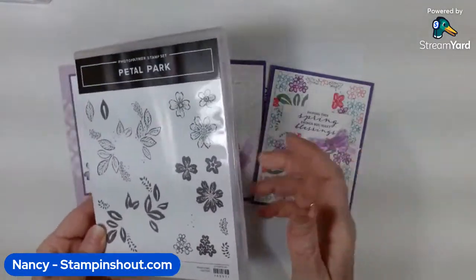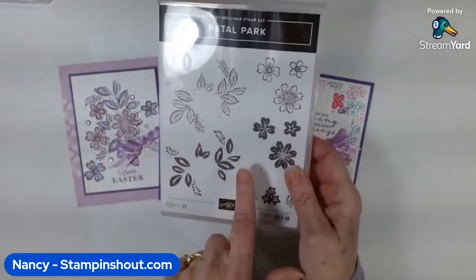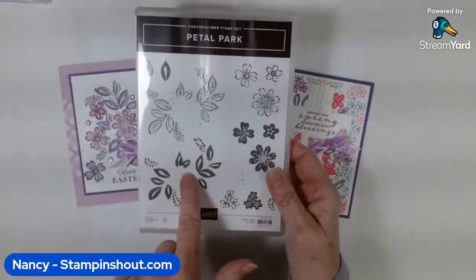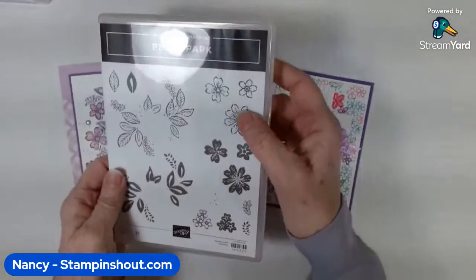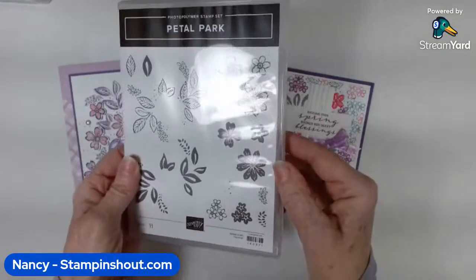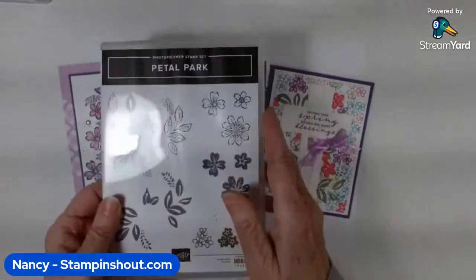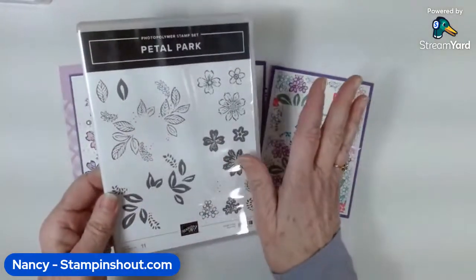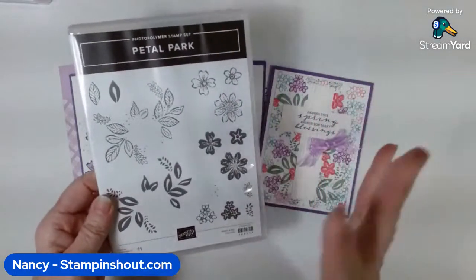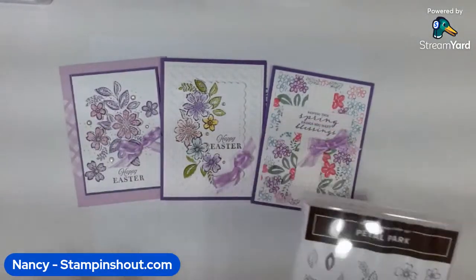I've been stamping and punching flowers like crazy. It comes with a lined image and a solid image, and you can mix and match — just do lines, just do solid, same thing with the flowers. You can stamp three flowers at once, stamp them in lines or solids. It's got a couple other accessory stamps and it's all images, no sentiments, but you can mix it with any stamp set you have — happy birthday, and today we're doing Easter cards and a spring card.